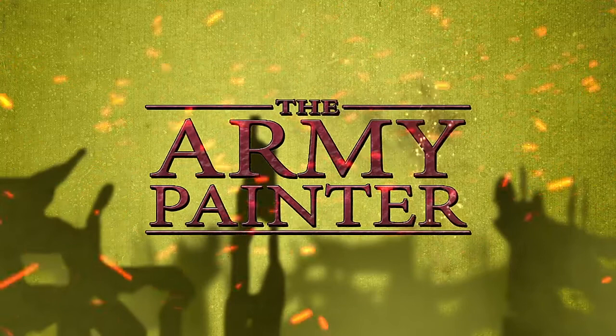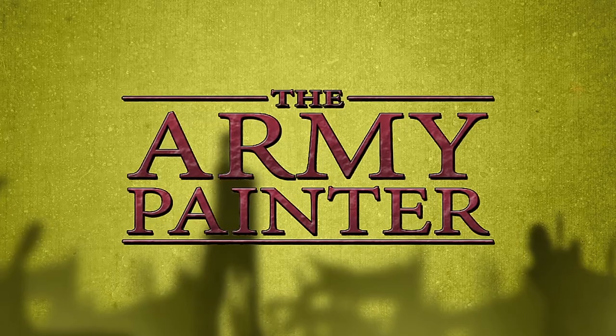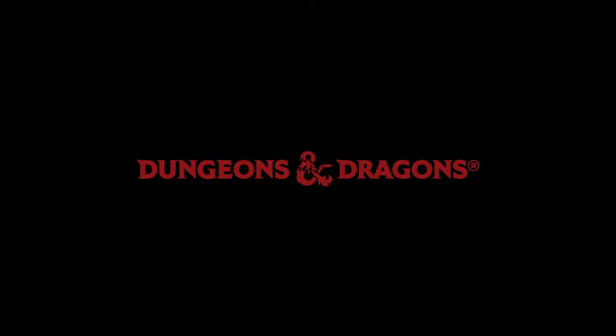I'm Adam from Army Painter, and today we're going to be taking a look at the Dungeons & Dragons Nozzle's Marvelous Brush Set. Nothing brings the Dungeons & Dragons universe to life quite like the creatures that inhabit it. Playing with painted models, whether it's your mighty heroes or the foul monsters you might encounter along the way, really brings the adventure to life right before your eyes. So let's get right to it.